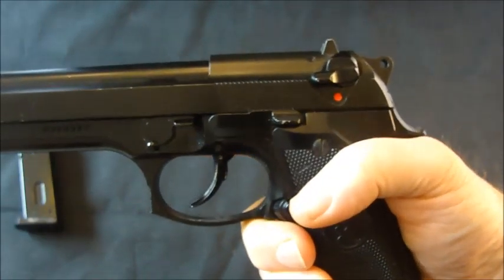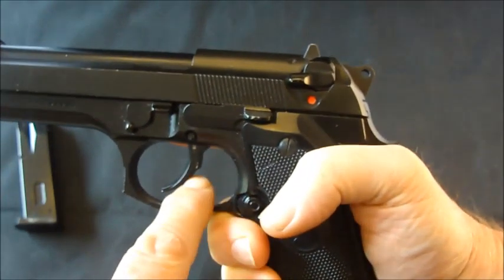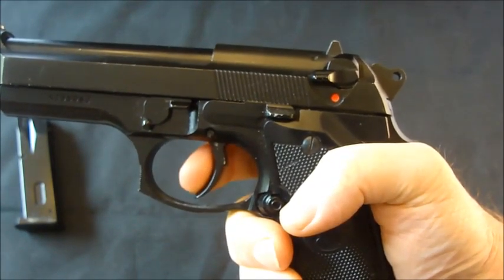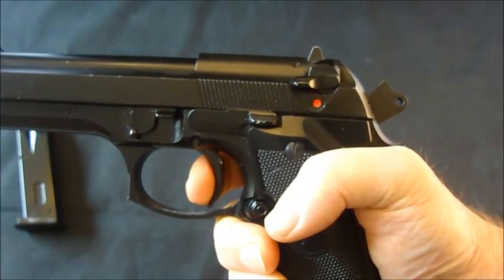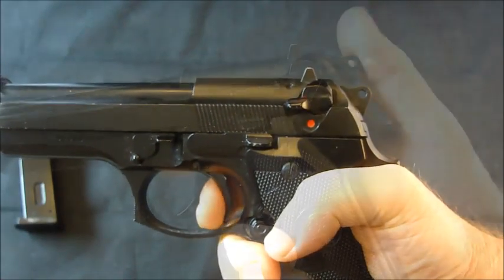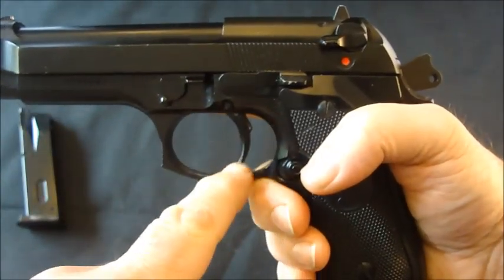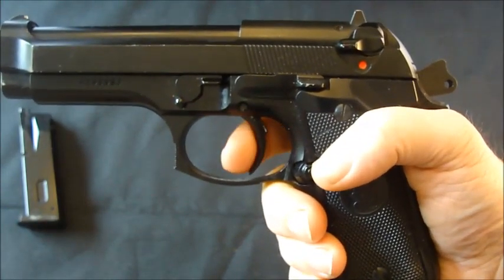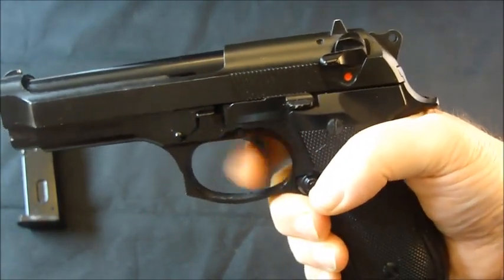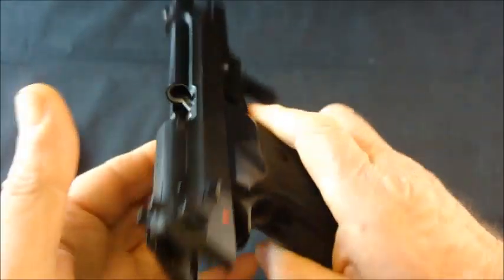Unlike the M84 Cheetah, this one is single or double action, but the trigger is quite a way forward from the release point — as you can see you've got a lot of movement. When cocked, you can see the trigger moves back at least half the distance. The slide lock is here, but it's only on one side.